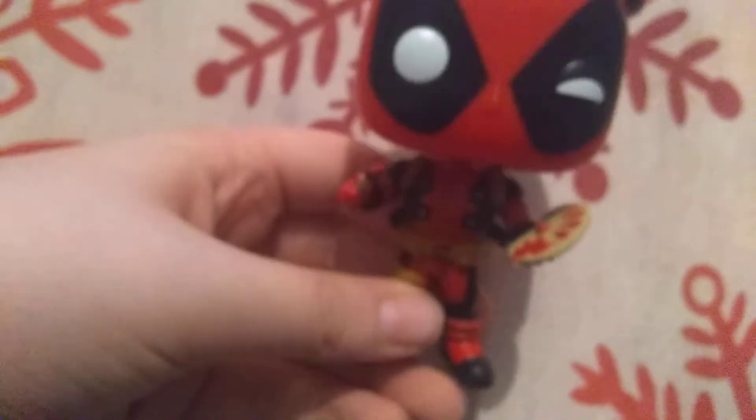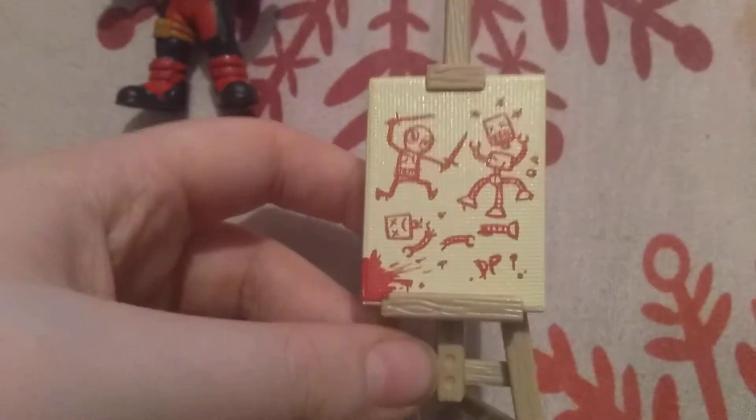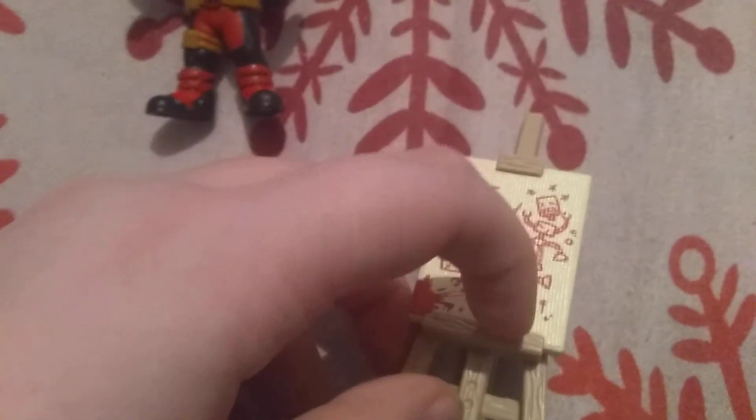Here's the Artist Deadpool himself. This one did not come in the mystery box — this is just a casual GameStop exclusive, like one you can find in your store. Another great figure, and it also comes with an artboard which has a lot of great detail, including the Deadpool signature right there. Two great figures, and a great mystery box too.